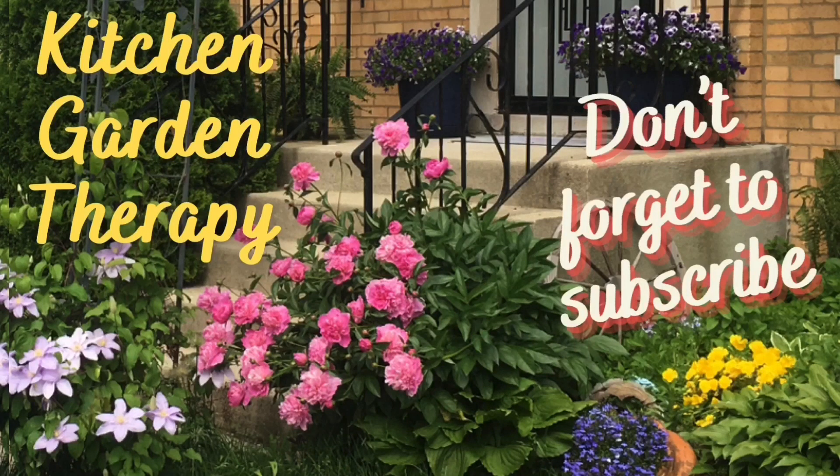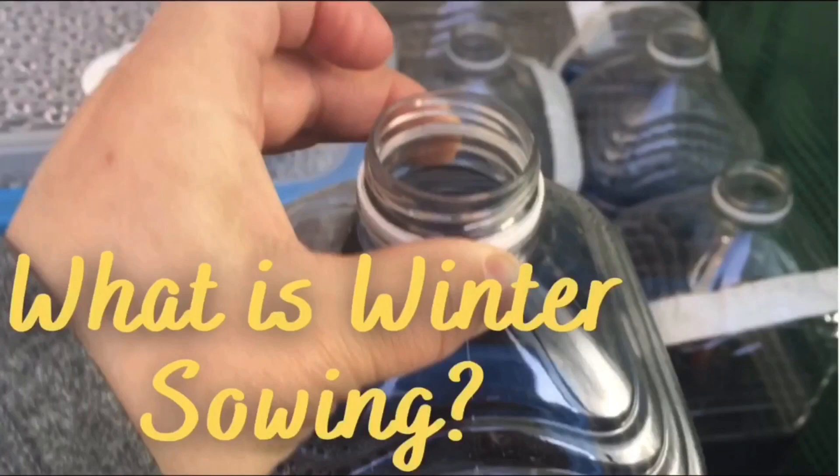Hi! Welcome to Kitchen Garden Therapy! Today we will talk about the winter sowing method and see if it works.